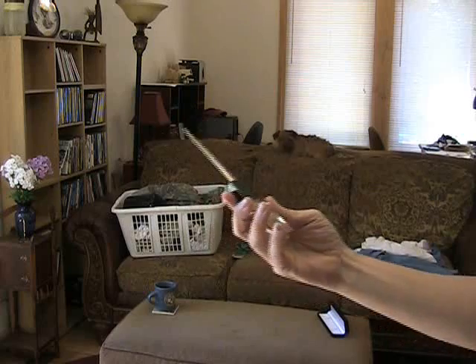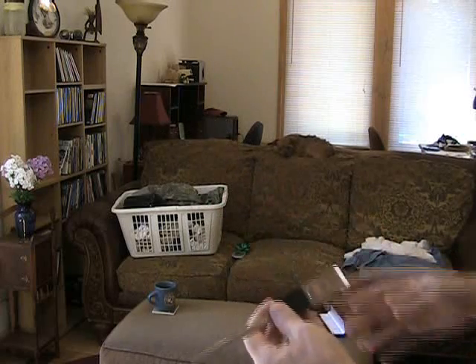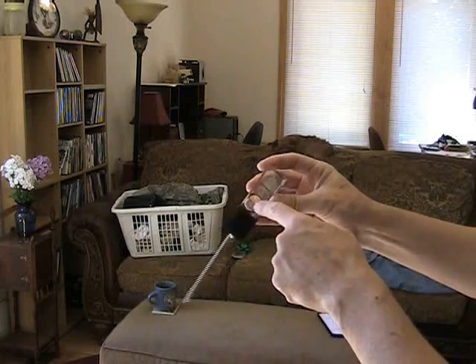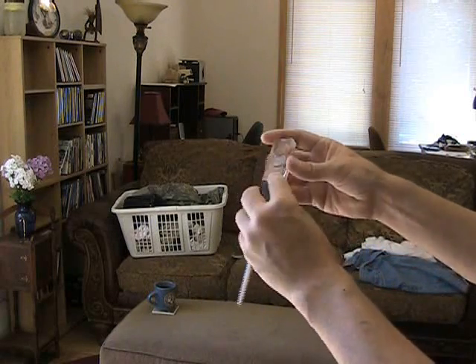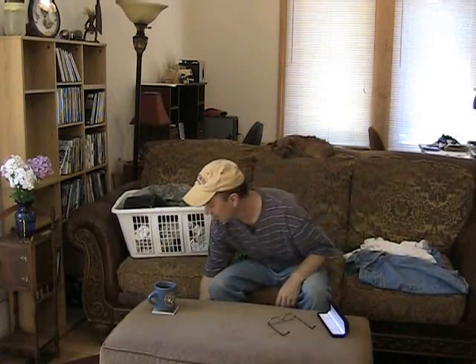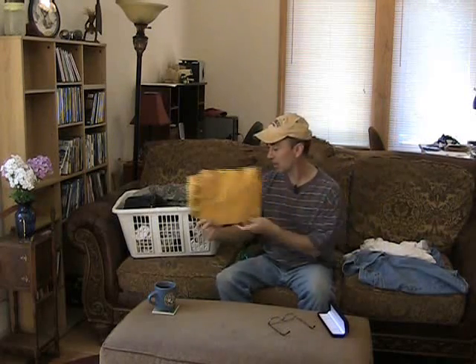It's a letter opener — yeah, like you didn't already know that. I thought it was really cool. What's really nice about it is it has coins embedded in this plexiglass stuff. Somebody was probably watching me do mail day and saw how I open up stuff. I grab it out of there — I'm not very gentle. And this is going to be so cool because now I can open up mail like a gentleman.